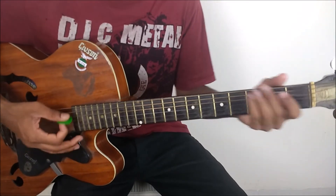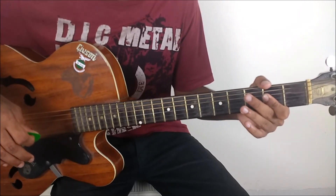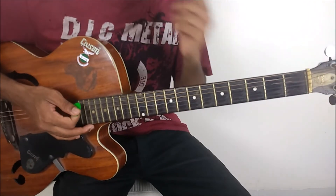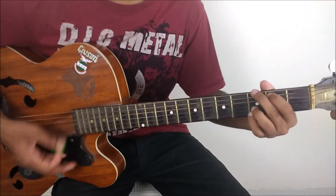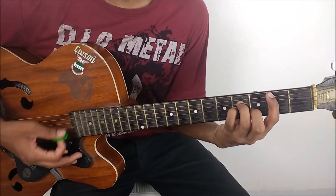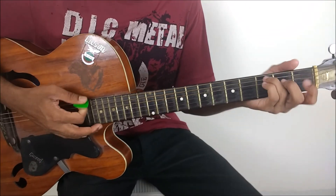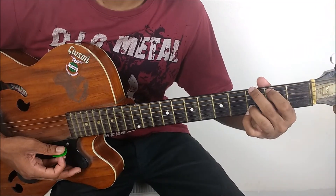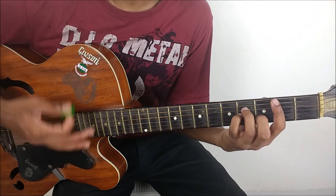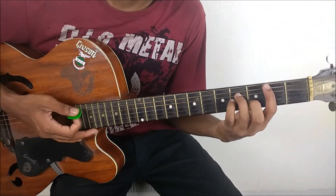The way we end is the same as the verse that we played initially. For that last line, we are ending it on B minor. So for this last line we are going from C to G and then we are ending it on B minor chord.